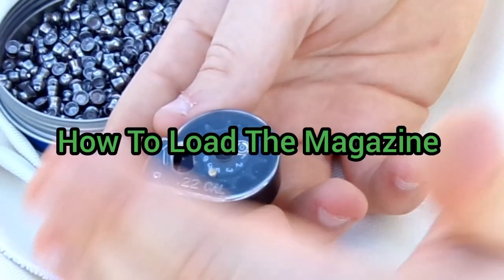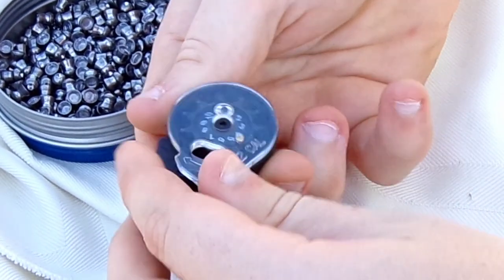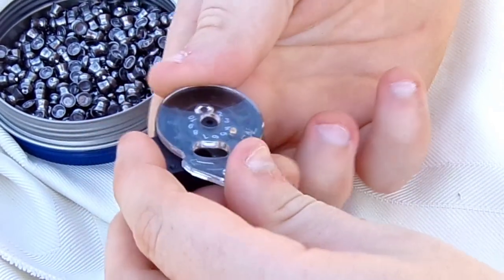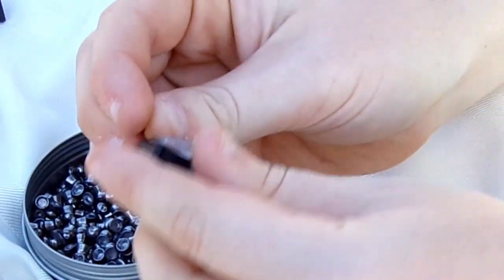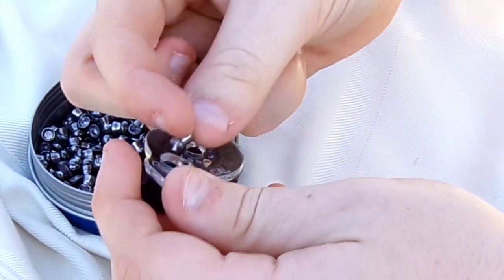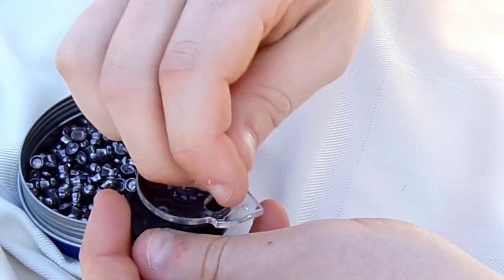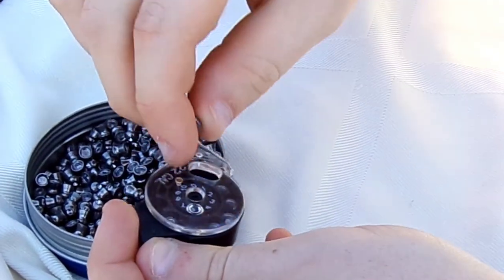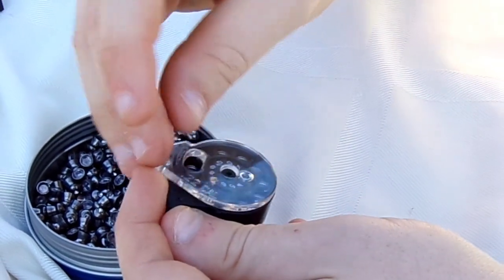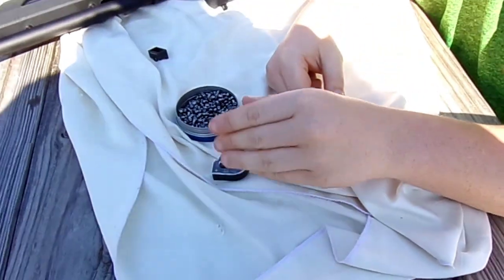I'm going to show you how to load the 10-shot rotary magazine. There's a little arrow that shows you to turn it this way - turn it and lock it in place. Hold it with your thumb, then take your finger and place it over the hole at the bottom. Take your pellet and put it head down, then turn and continue inserting a pellet head down the whole way around for 10 times. Your 10-shot rotary magazine is all loaded up and ready to go.